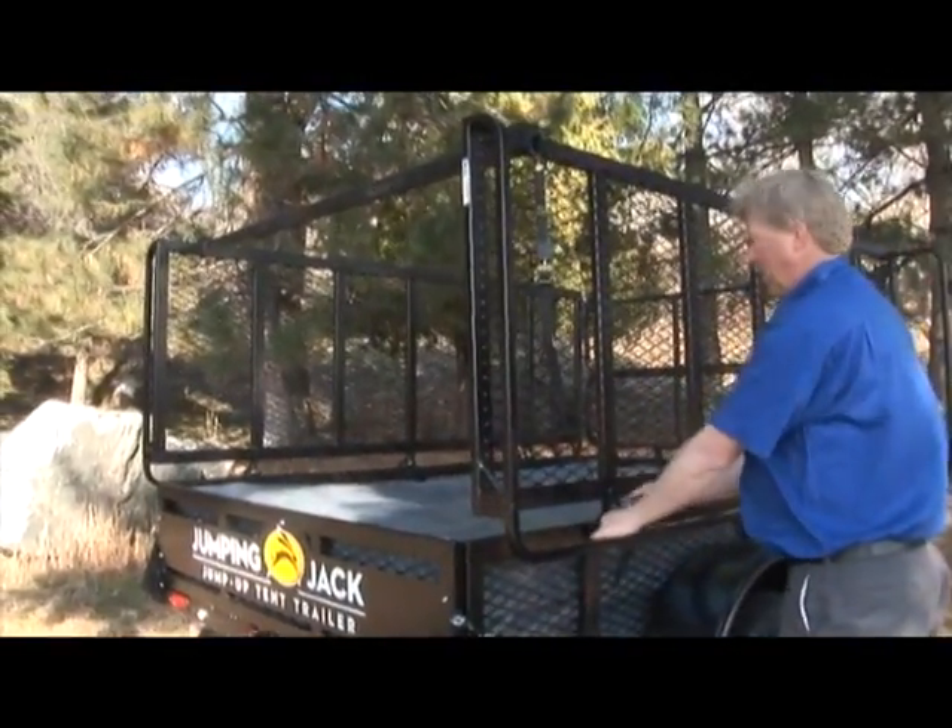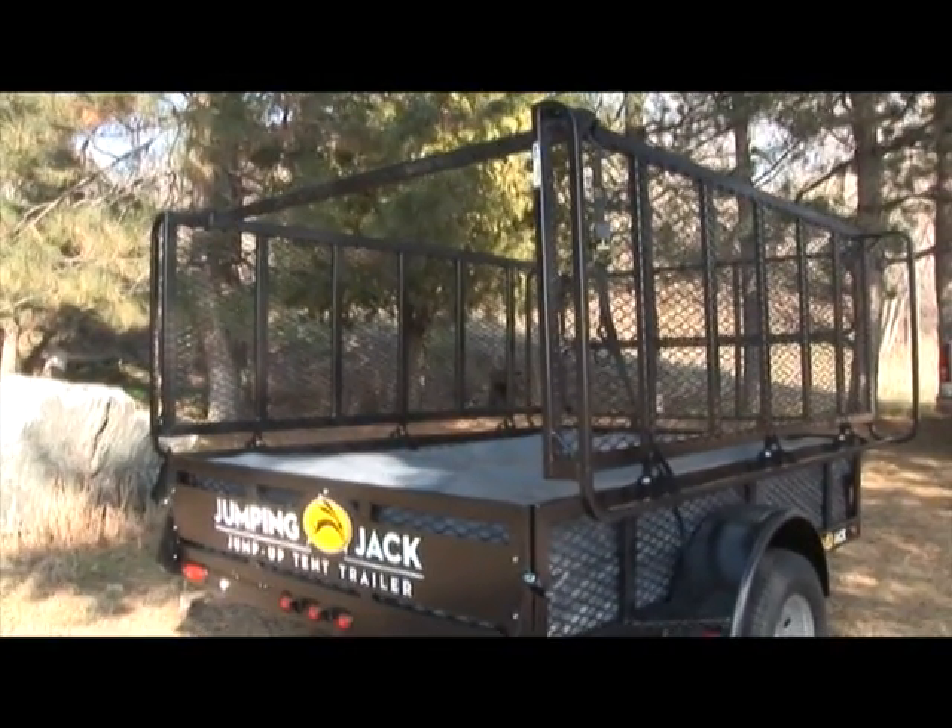Make sure to secure your watercraft and check all ratchet straps before travel. Two ratchet straps are included.